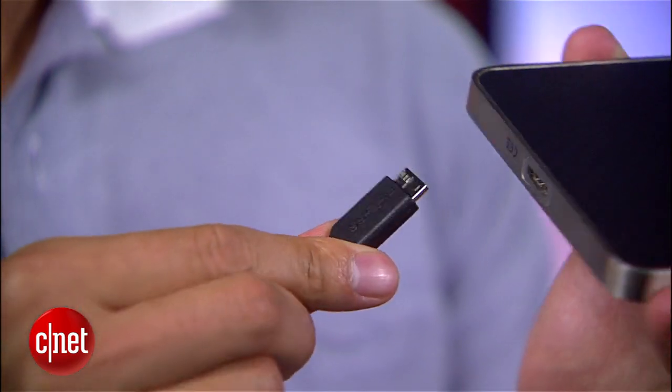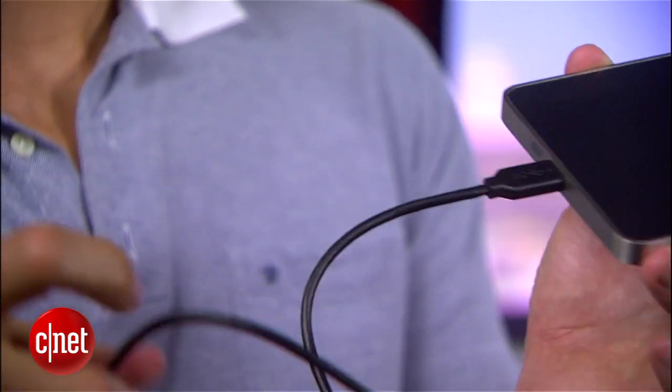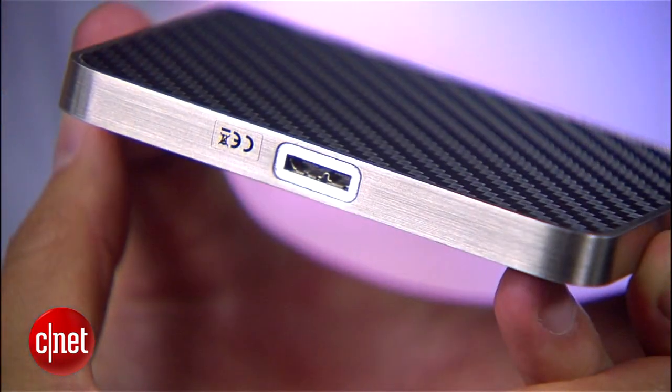This is a bus-powered drive, meaning you only need the included standard USB cable to make it work. On the side it has one micro USB 3.0 port and nothing else — nothing else but a gorgeous-looking casing. Pure luxury.